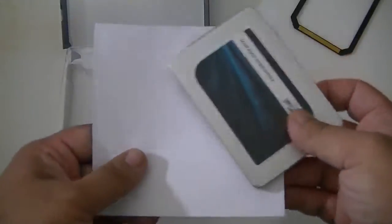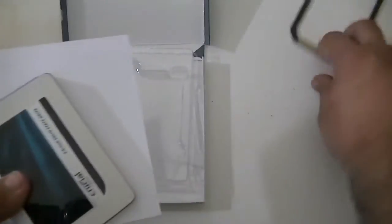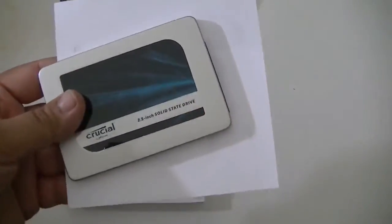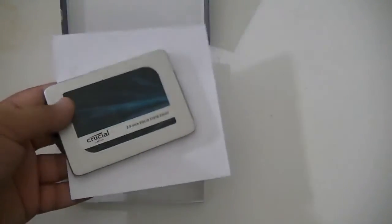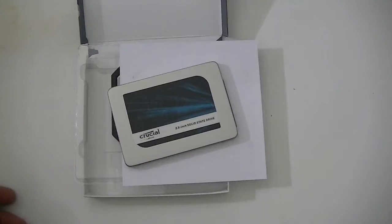So you get the SSD, the software key, and the spacer. Not bad for 512GB. Thank you for watching this quick unboxing video, and don't forget to give me a thumbs up. See you in the next video.